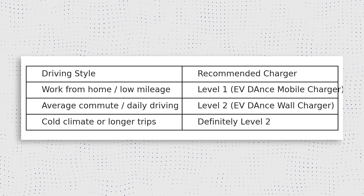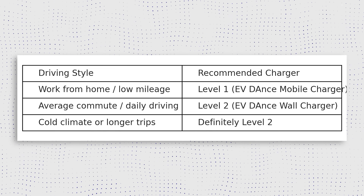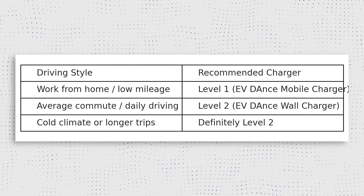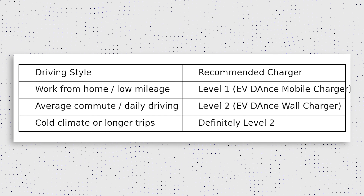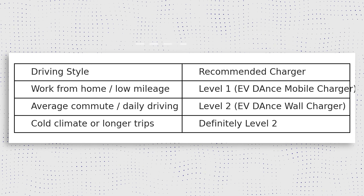Now that we know the difference between the different types of charging levels, here's the breakdown in an easy-to-follow chart. I'll leave this on screen for about 5 to 10 seconds, and if you want to check this out for yourself with a bit more detail and time, just pause it right here and take a look.